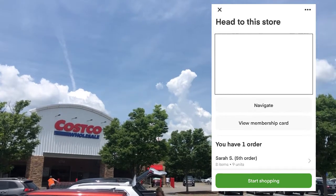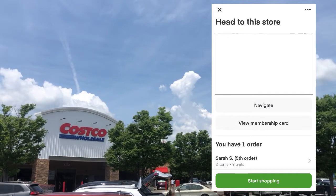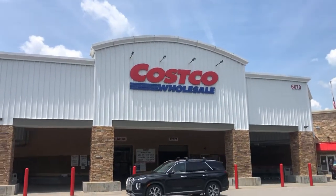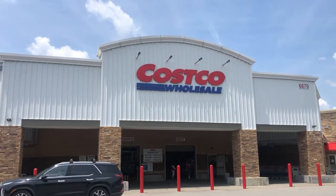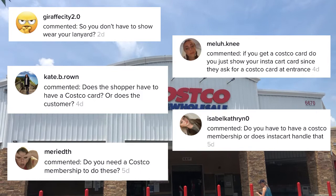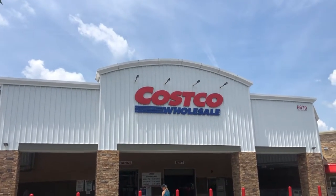Hello everyone, welcome to or back to my channel. It is Amanda Lee, your virtual Instacart shopper slash guide. Today we are going to be shopping at Costco Wholesale. I wanted to record this tutorial because I get the most questions about my Costco order, so let's go ahead and dive into all of the intricacies behind a Costco Wholesale Instacart order.